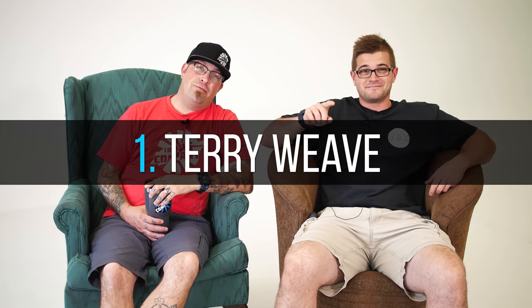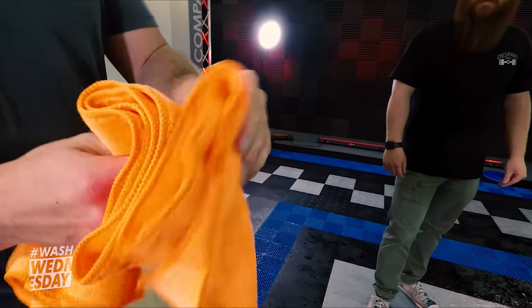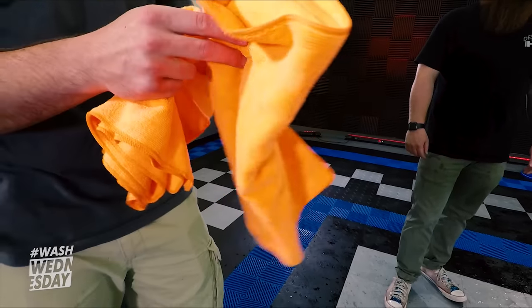Number one: traditional terry weave microfiber towels. A very simple, easy, effective way to dry a car. One, you're using microfiber, which is far more absorbent than standard cotton. And two, it's cheap and effective.